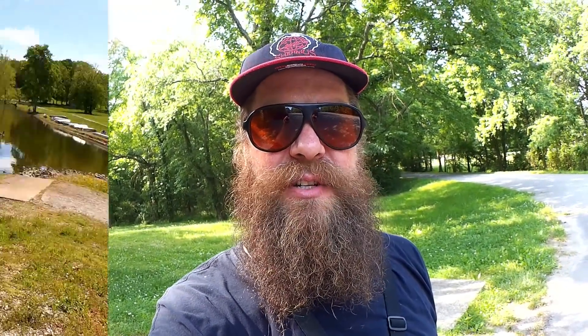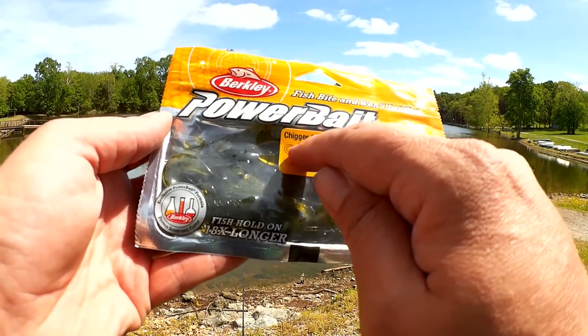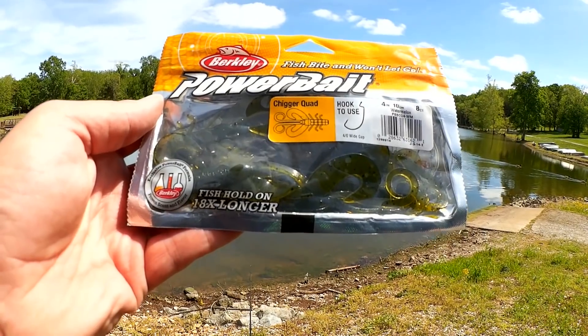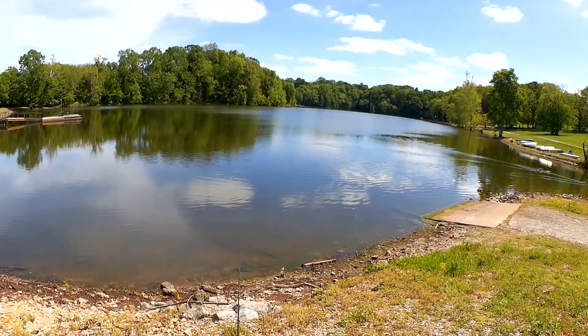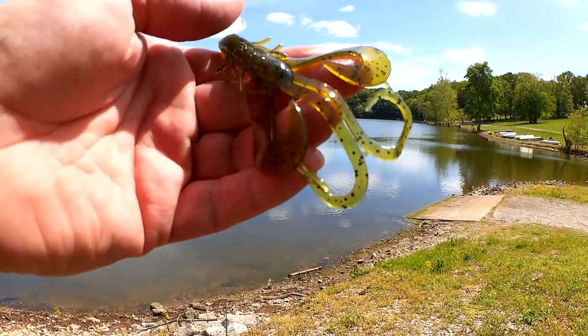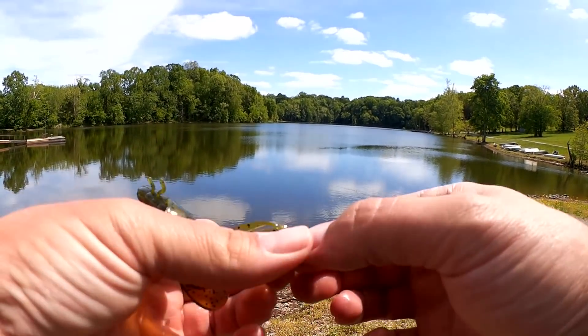The first tip today is that it's okay to modify your lures. I was using a Crazy Legs Chigger Craw — or as they call it now, a Chigger Quad — and I wasn't getting any bites as it is out of the package. It says Chigger Quad, so it's a Chigger Craw with these long tendrils. It used to be called a Crazy Legs Chigger Craw, but now it's a Chigger Quad. Anyway, this is what we're fishing with.